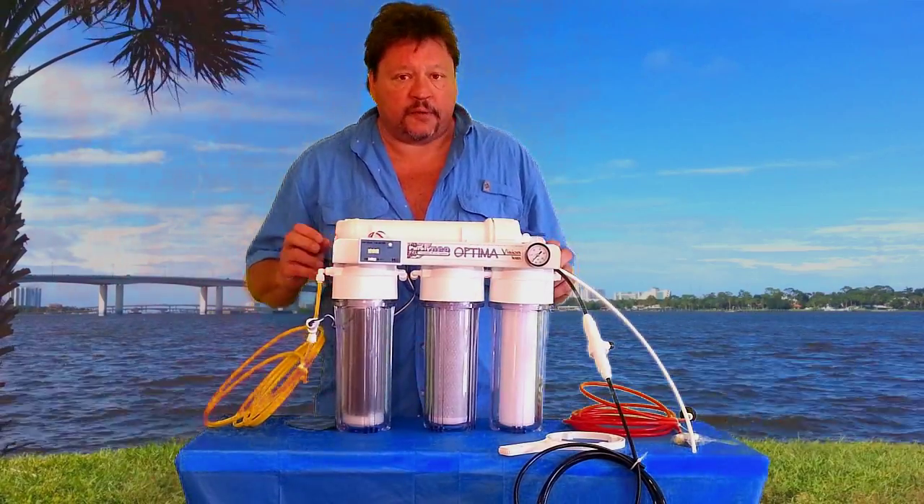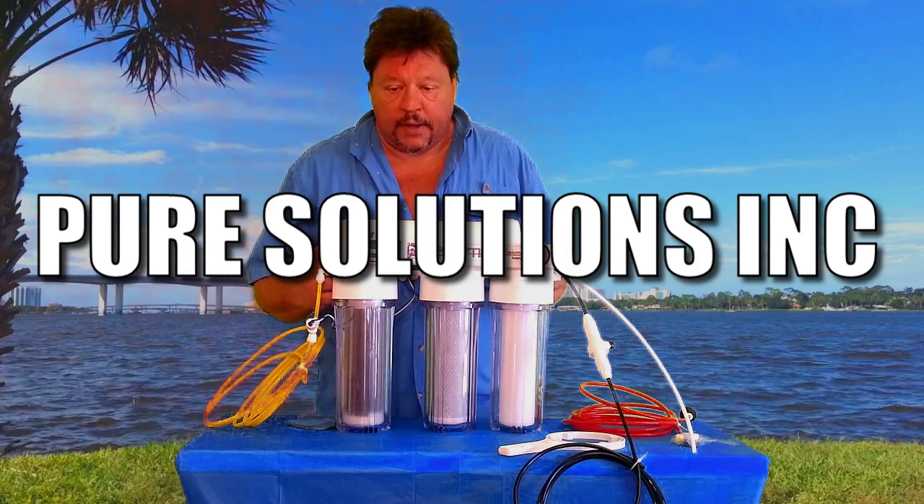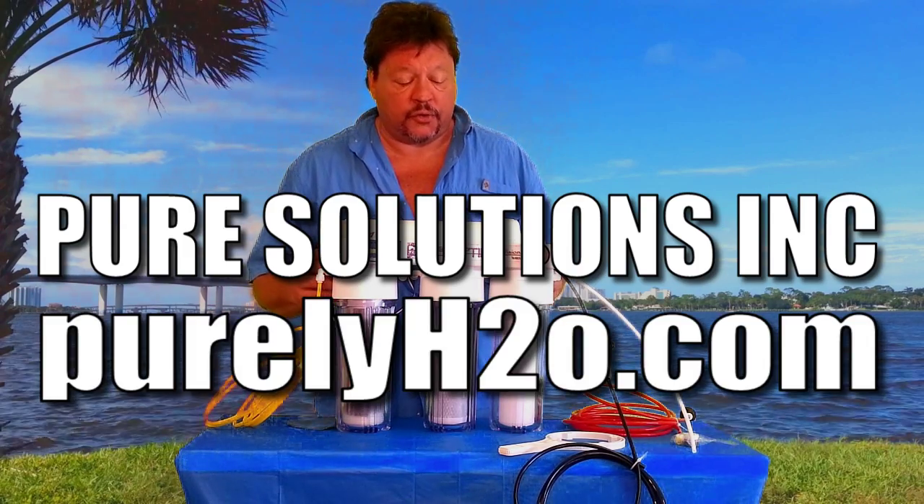My name is Chip. My company is Pure Solutions Incorporated and my website is PurelyH2O.com.